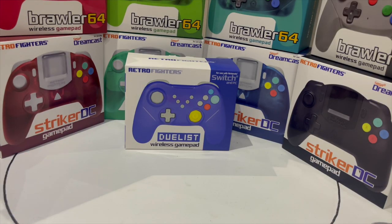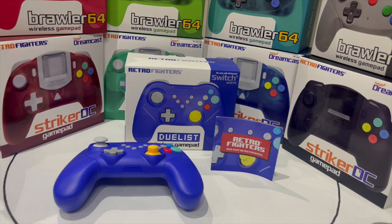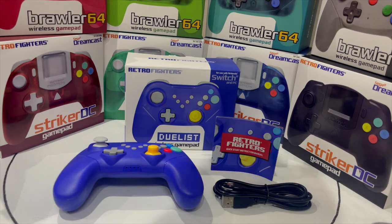The Duelist controller includes the controller, charge cable, a USB 3, and an information pamphlet. Unfortunately it doesn't include the standard RetroFighters keychain which is included in all past controller releases.